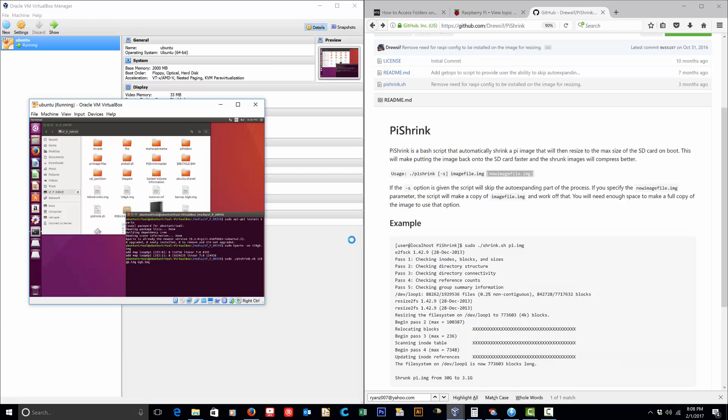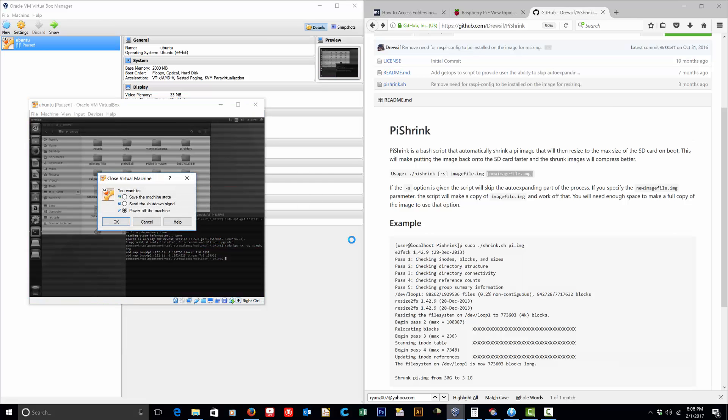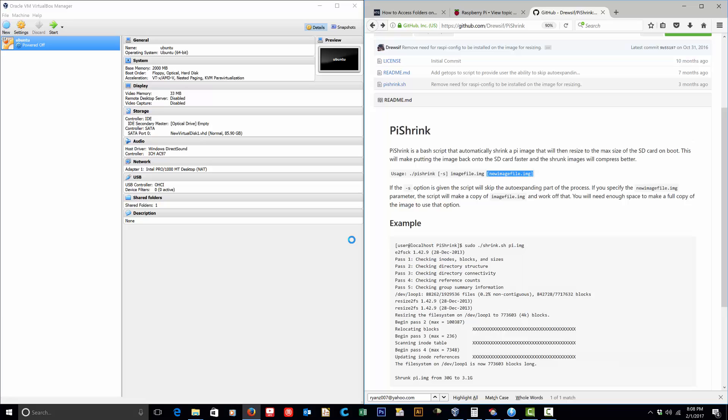If you use an optional output argument — for example, specifying a target like a six-gigabyte image — it will leave the original alone and create a new file called 6GB.img. But since I had no plan to use such a large file, I just shrunk the original to save space. Once you issue the command, you just have to wait — it takes a while with a large image. It will say 'relocating sectors' and similar messages, and when it's done you can shut the virtual machine down.